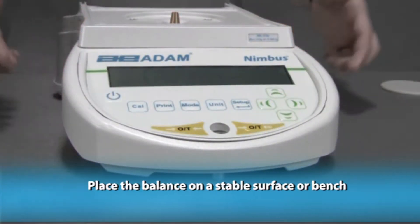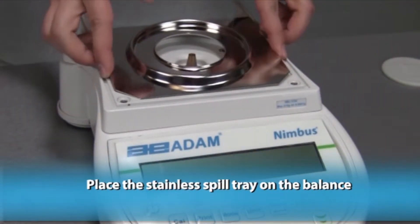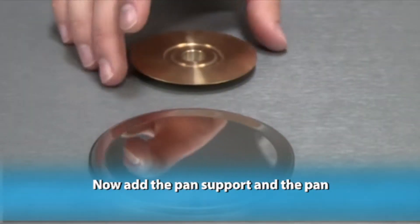Place the balance on a stable surface or bench. Place the stainless spill tray on the balance. Now add the pan support and the pan.